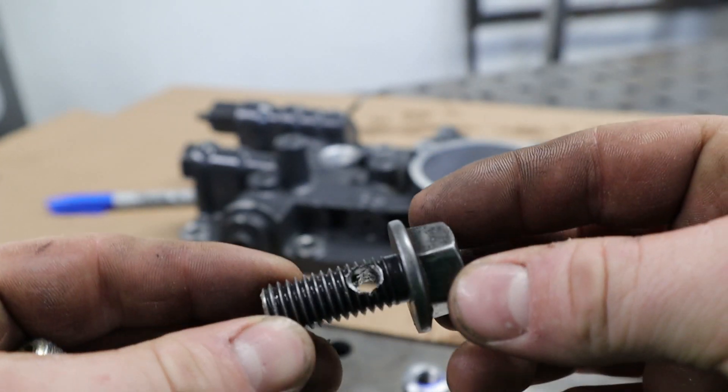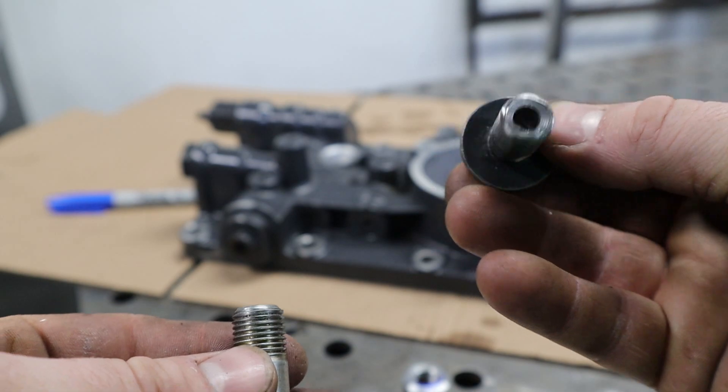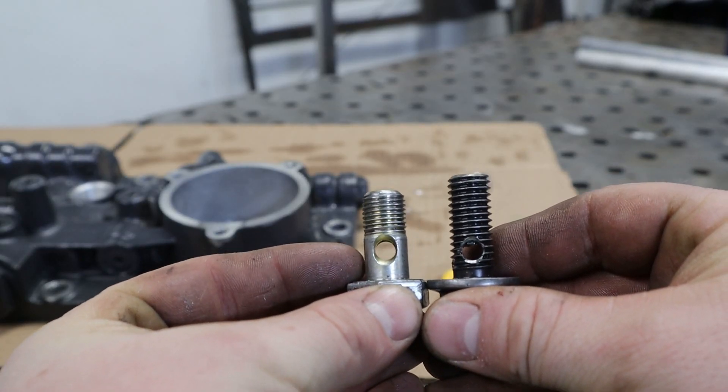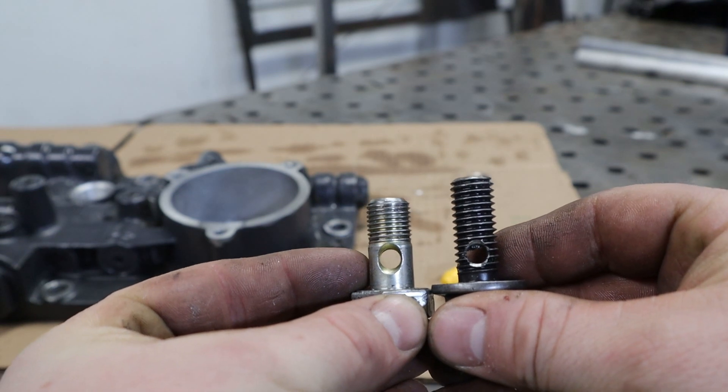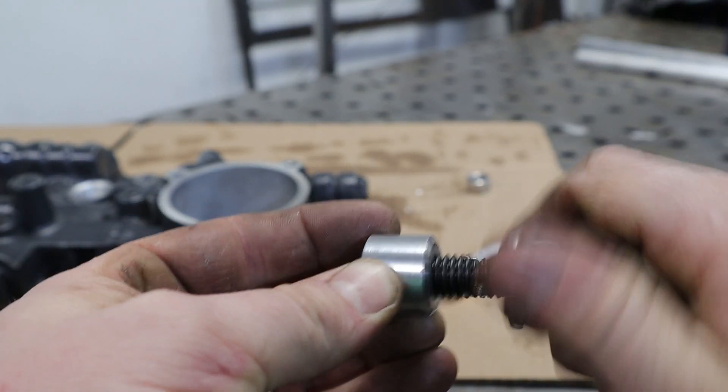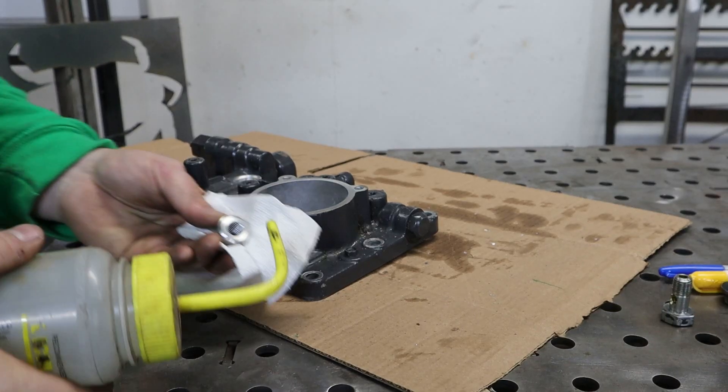There we have it — a nice clean little banjo bolt that matches our other one. It's just a little bit longer because we've got a little more thread depth. It fits in our new insert real nice and tight; threads aren't sloppy or anything. Next we're going to get this thing ready for weld.